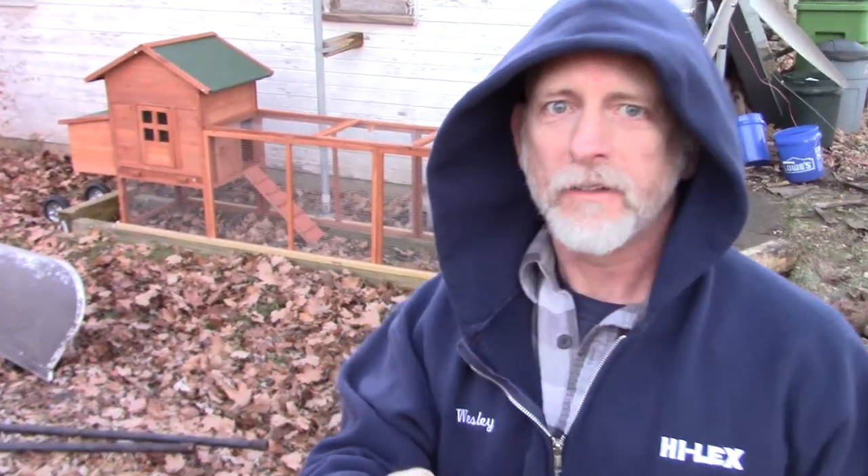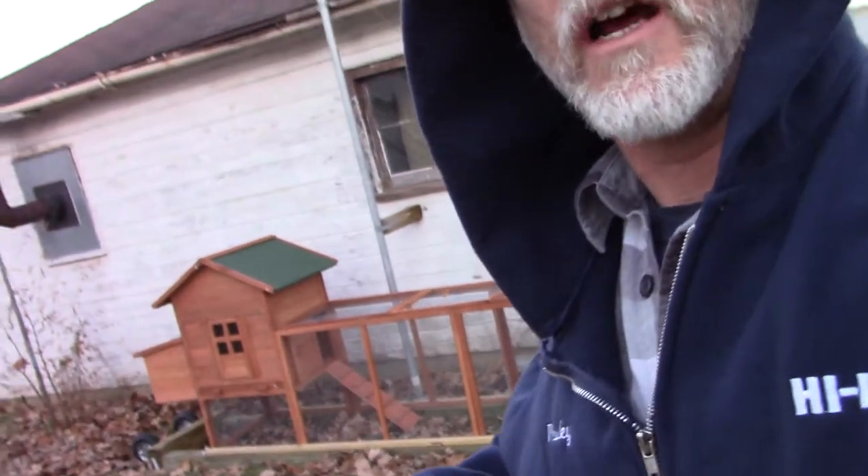Welcome to DIY Solar Homestead. Well there's a chicken tractor right there. I got a tarp to put over it. It's going to be outside — I had to get it out of the garage.